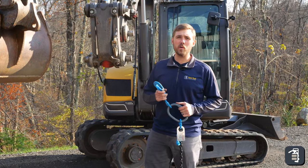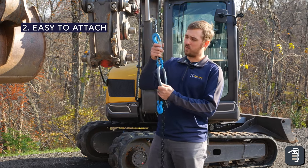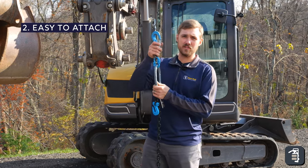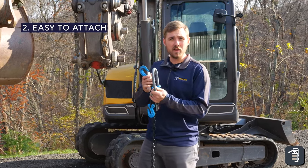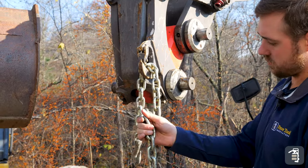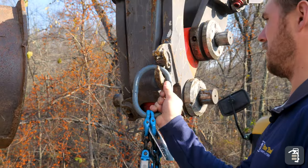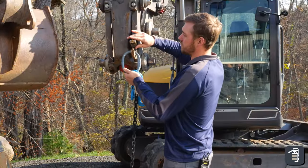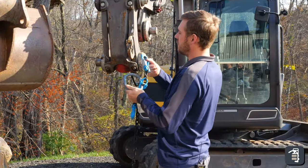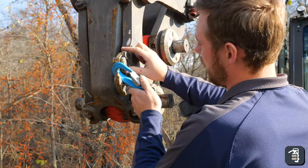The second point we wanted to get into is being able to attach it to any machine. We have a couple different applications which makes it super simple. How many of you get on a job site, have a chain, try to hook it to a machine, and it's always a pain? You're always wrapping it around different things. With this, it's super simple — we have a hook here that you can hook into a clevis like this, or you can hook into it like that.